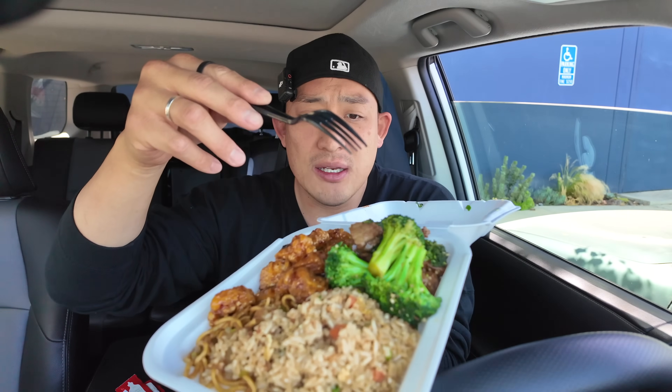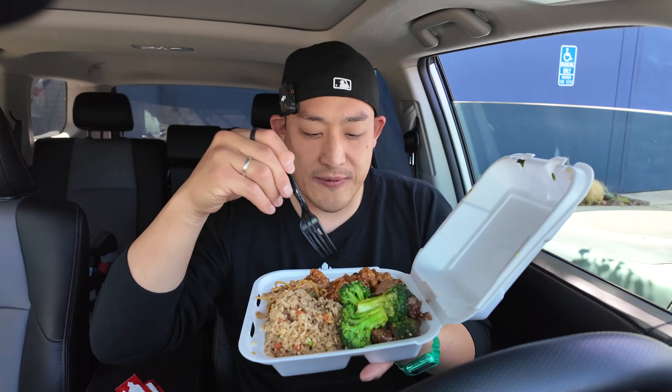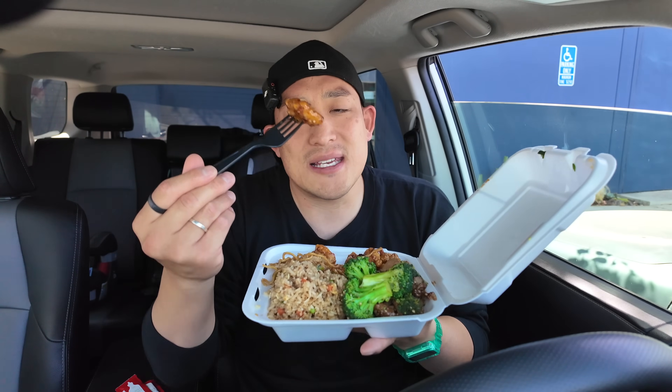Let's go give it a try. I'm pretty hungry — Panda Express two-item combo: spicy orange chicken, broccoli beef, chow mein, and rice. Panda Express, first things first — try the spicy, or the hot orange chicken. They say it's spicy.